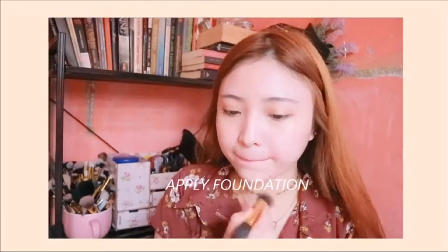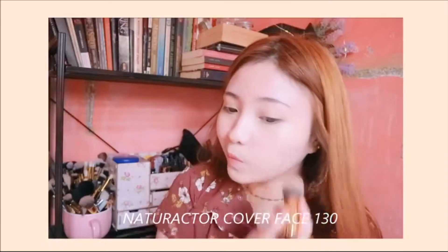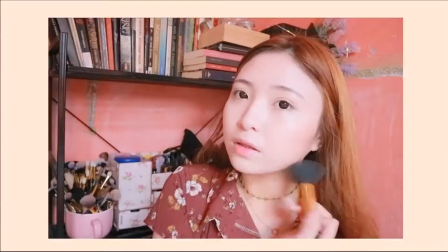First step is to apply your moisturizer — I already applied mine off-camera. Right now I'm applying the Natural Actor Cover Face Foundation all over my face. I didn't use concealer because I feel like the Natural Actor covers up everything very, very well. After that, I'm contouring my face, especially the sides, because I have a chubby face and this creates the illusion of smaller features.